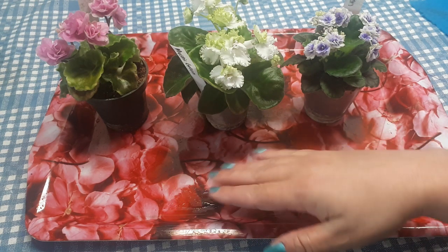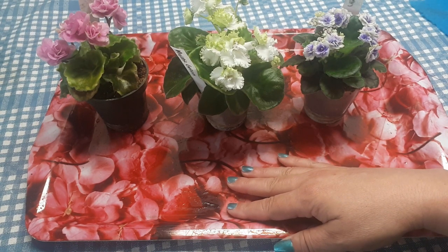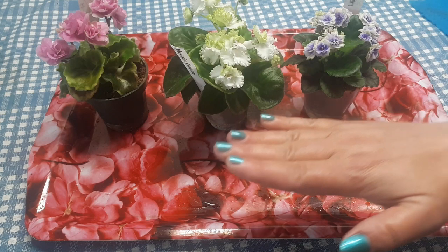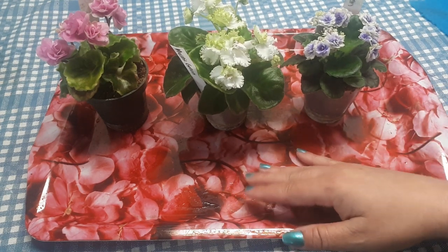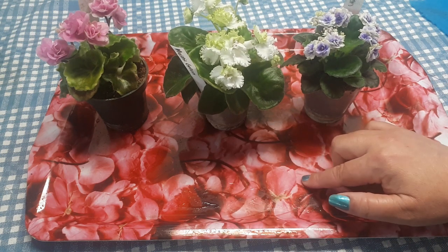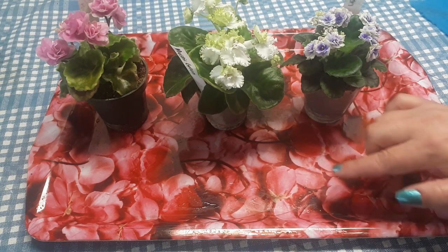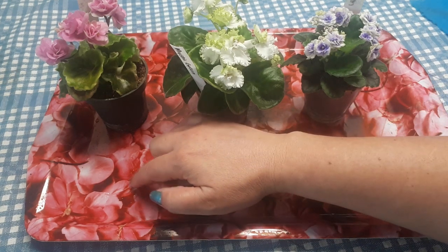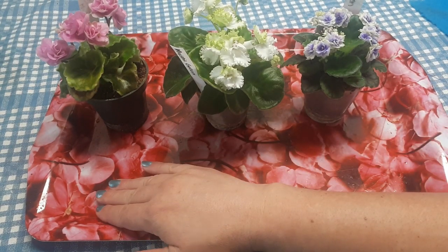Alors premièrement, ma maison c'est une très, très vieille construction et les planchers sont toutes croches. Alors c'est très, très difficile d'avoir des tablettes au niveau. Deuxièmement, les tablettes elles-mêmes, c'est difficile d'avoir exactement au niveau. Les tablettes ont quatre pieds de long, alors s'il y a juste un millimètre de différence de hauteur sur un des côtés, c'est quatre pieds plus loin, ça ne sera plus un millimètre. Alors l'eau, elle se ramassait toujours soit d'un côté ou de l'autre.